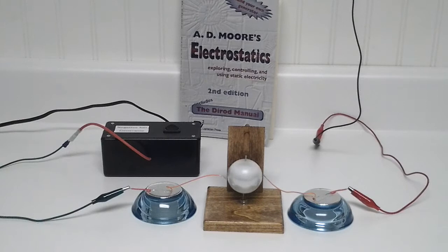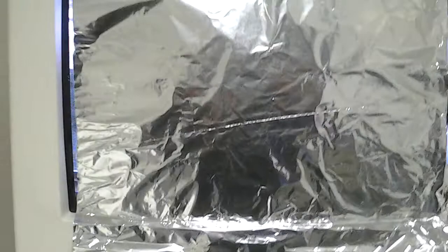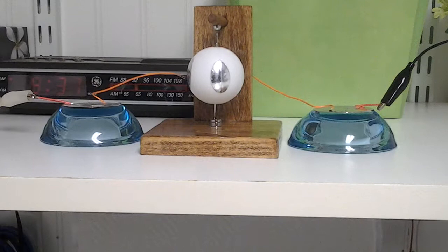Let me show you another way that you can power this up. What I've done here is moved locations and gone back to the aluminum foil on the old tube-type television. We're going to see if turning this TV on and off will let us spin this little motor up.